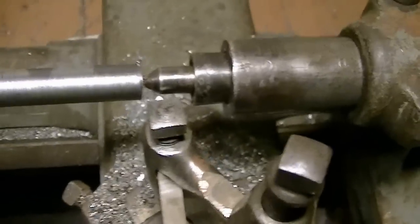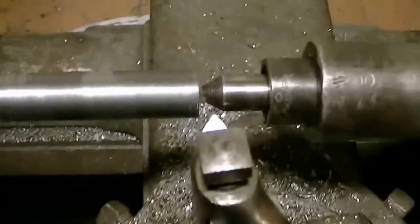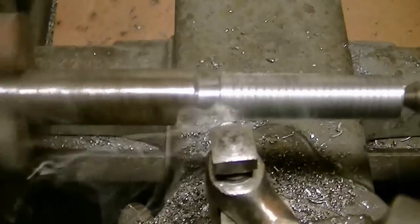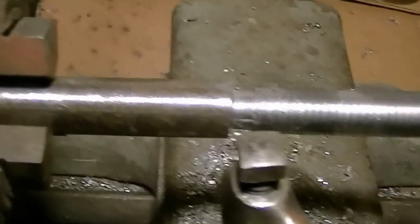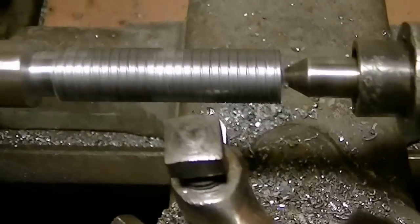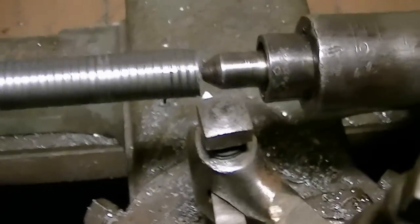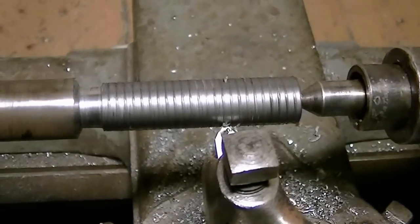So let's get started. This lathe is reversing, so it makes it a little easier to cut threads. We'll back it out, do it in reverse, and I slowed it down a little bit so y'all can see it a little easier.